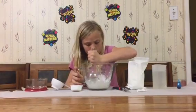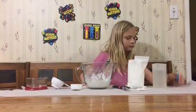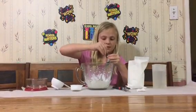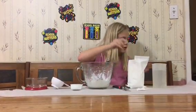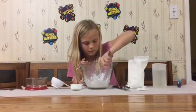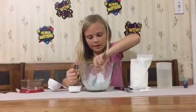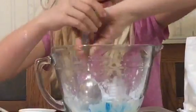Now I'm going to put in my food coloring. You don't have to choose blue, but I'm just choosing blue. And then we mix. It's sort of turning like a light blue, and it's very, very, very pretty.